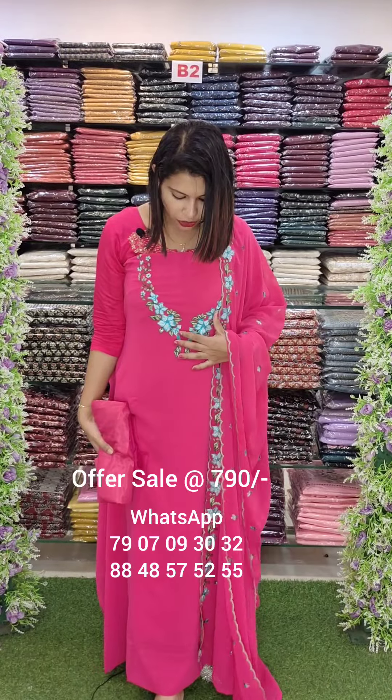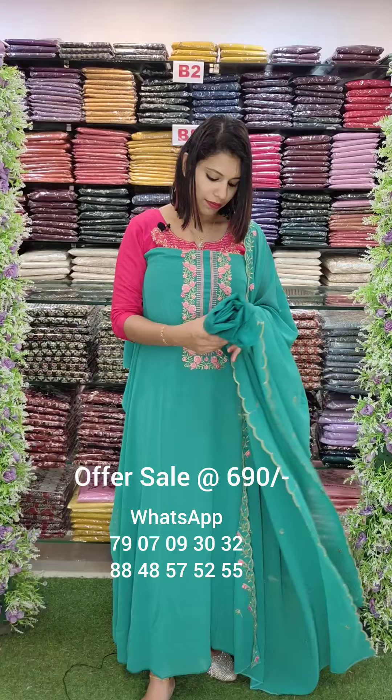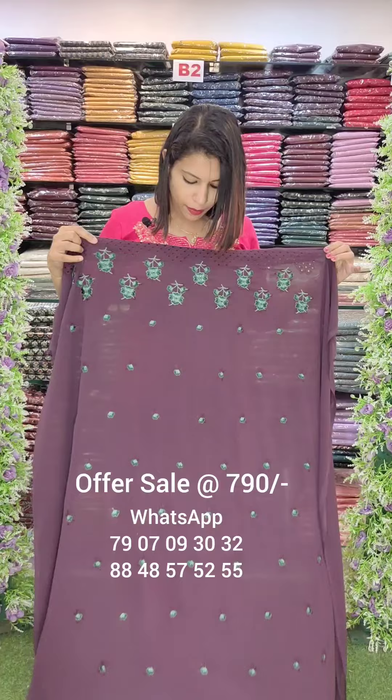The off-white shade of Mission Embroidery with bottle lining. The pink tone of Mission Embroidery with bottle lining. The black shade of Chaucet Fabric with bottle lining. The black shade of Chaucet Fabric is a different color shade. The off-white shade of Mission Embroidery.